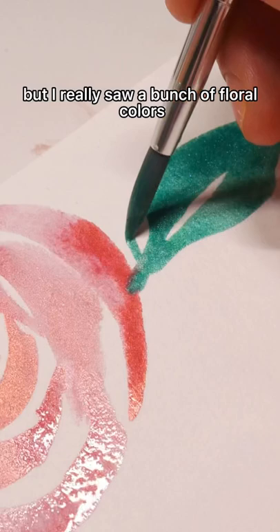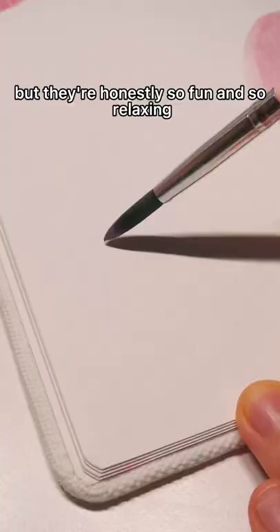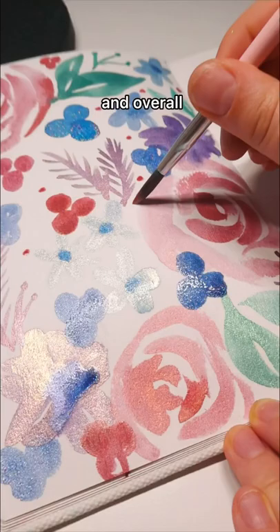I haven't painted watercolor florals in a little while, but they're honestly so fun and so relaxing, and this flower that I'm doing right here was one of my favorites. These ones are just so fun and satisfying and actually really easy, and overall this was just like a fun little exercise, and it was cool to just challenge myself to do it with a few colors, and I'm pretty happy with the result.